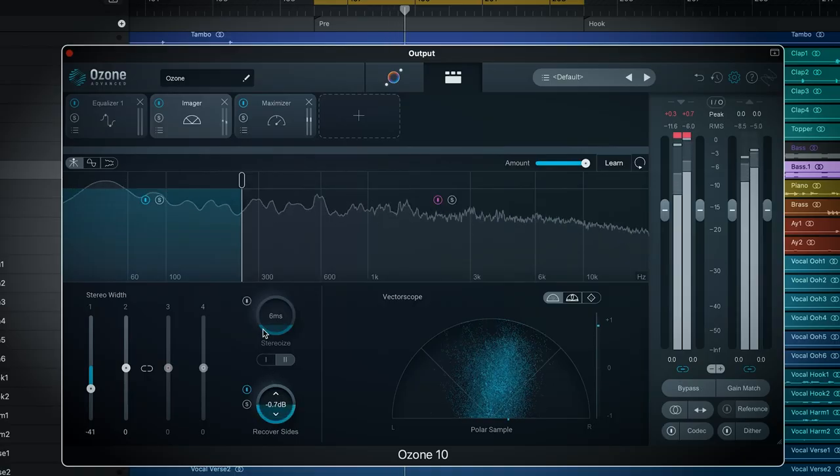The Recover Sides module reduces width without losing stereo information. When you put something in mono, you may lose stereo information you once had — this helps bring that back after making it more narrow. I think this is one of the coolest new features, even though it's subtle and not something everyone will always need. I haven't seen this too often and I really appreciate it.